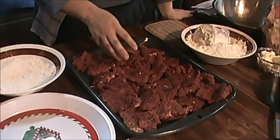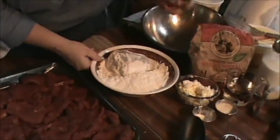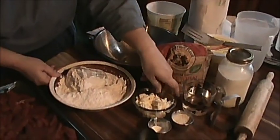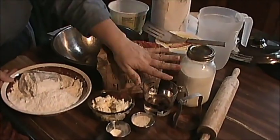I have cubed steak cut into nice little small pieces, and I've got my white flour and my wheat flour, a little homemade butter, my wheat gluten and my baking powder to help my whole wheat flour rise, and a little milk and water for my liquids.